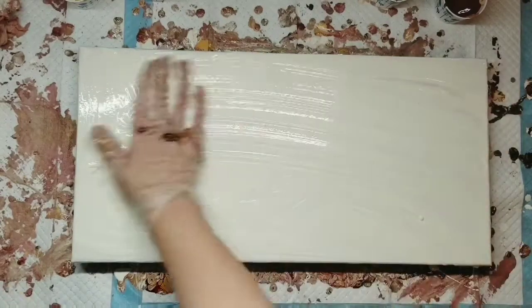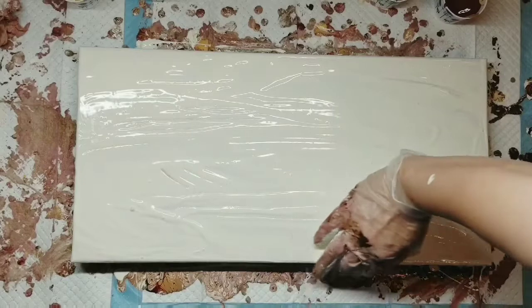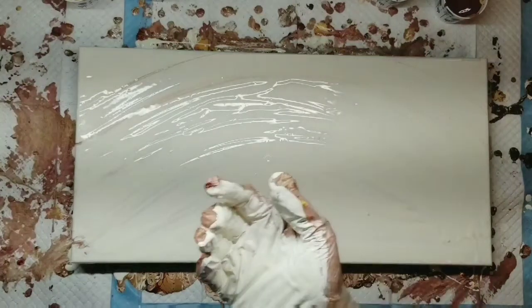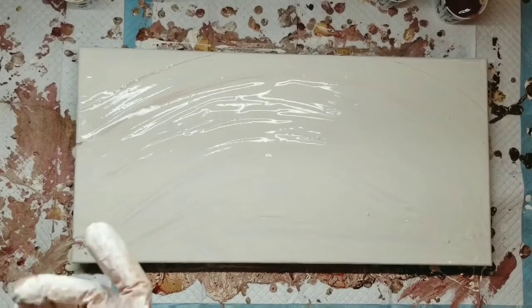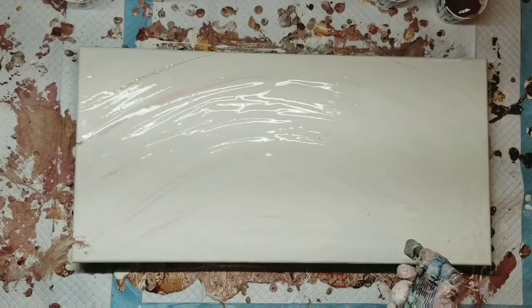When I started my YouTube channel, I was like, I gotta be all proper and everything. I gotta use my spatula to put my base coat on. I can't get my gloves dirty, yada yada yada. And now look at me — I'm just playing in the paint.